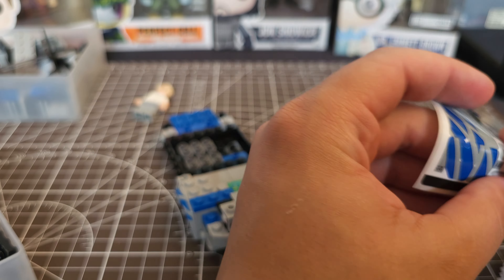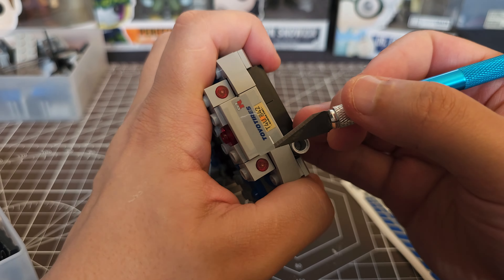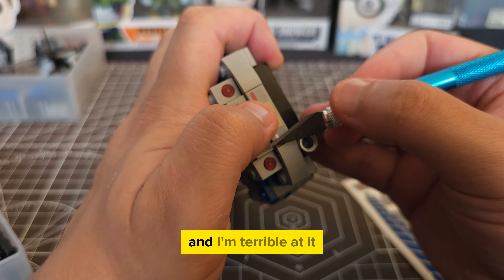One thing I could have really done without was the stickers. I just don't like putting stickers on anything, and I'm terrible at it.